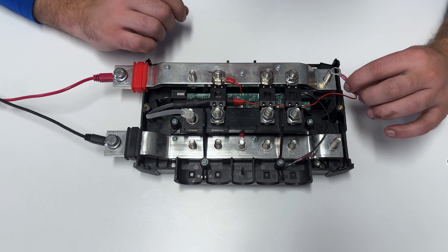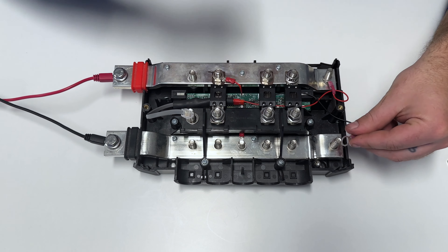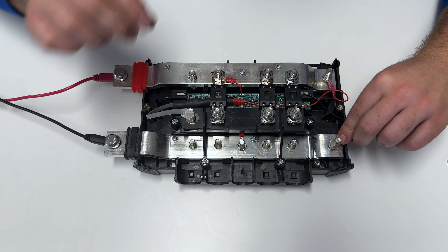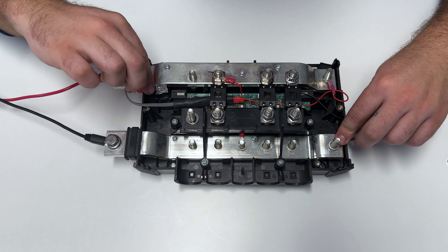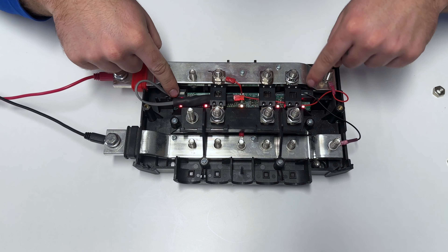You'll connect the red wire to the positive bus bar, the black wire to the negative, and then your RJ10 into the port on either side, here or here.